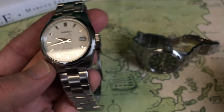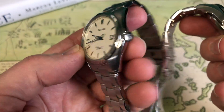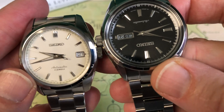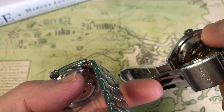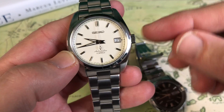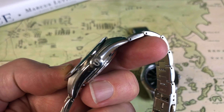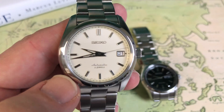Both have non-screw-down crowns. At first I thought they were the same crown because they look pretty similar, but when you hold both up you can see how different they are. It's a much flatter profile crown on the SARB — definitely doesn't have the same height as the one on the SARB 57. The SARB has a smaller crown altogether, though it does have the same Seiko signing on the end. Great crystal class on both watches.